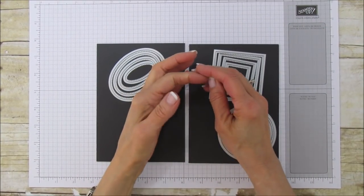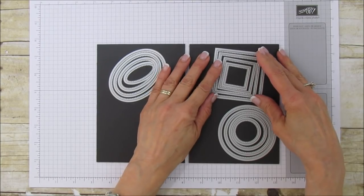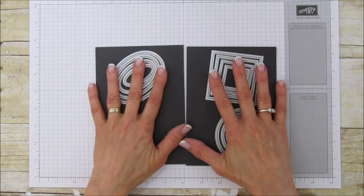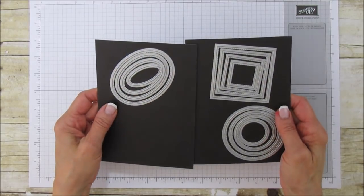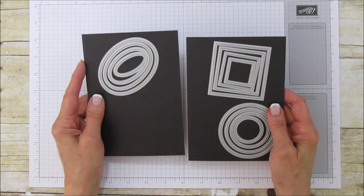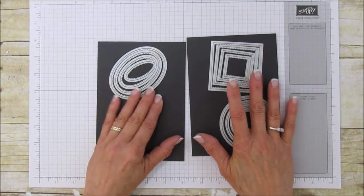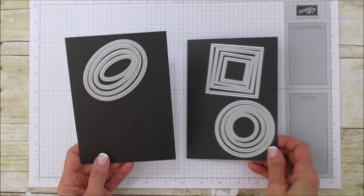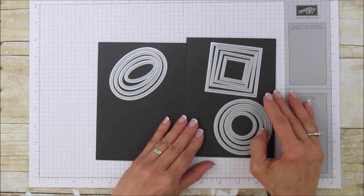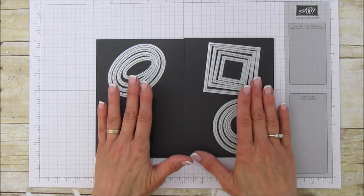Hello everyone, this is Angie at Stampin' with Amore. My voice is coming back, I'm so happy and feeling better — thank you for all the well wishes, it was really sweet. Today's Spotlight Friday video is going to spotlight our Stitch Shapes Framelits. These are my go-to, very favorite framelits. I just really love the stitching on them and I've really been wanting these for a long time, so I'm super excited. This set comes in ovals, squares, and circles, and today I'm going to share a neat little trick on how to get a little bit more out of these framelits.